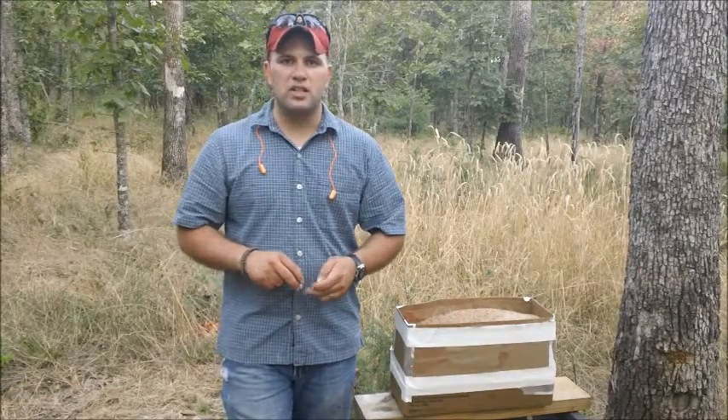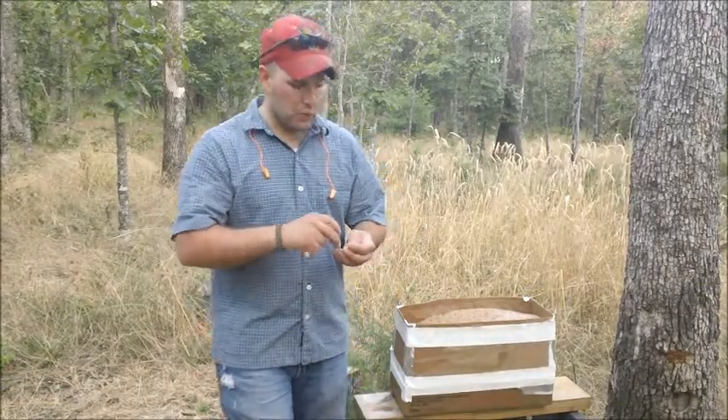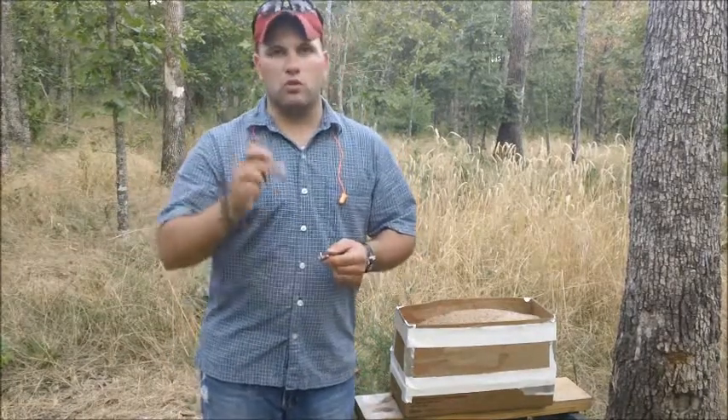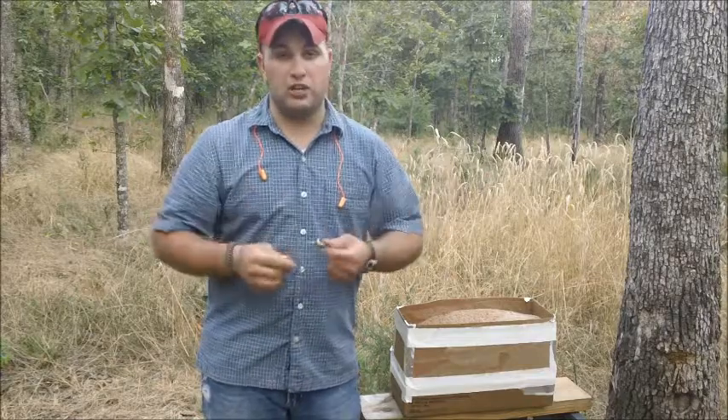Hello and welcome to Bar 20 Arms. Today we're going to do a comparison between a full metal jacket and a Tula Ammo, what they call a full metal jacket.